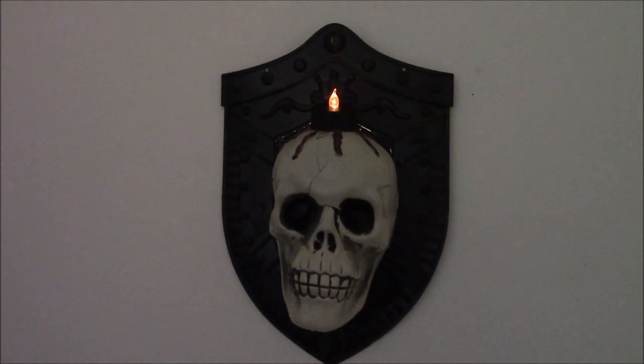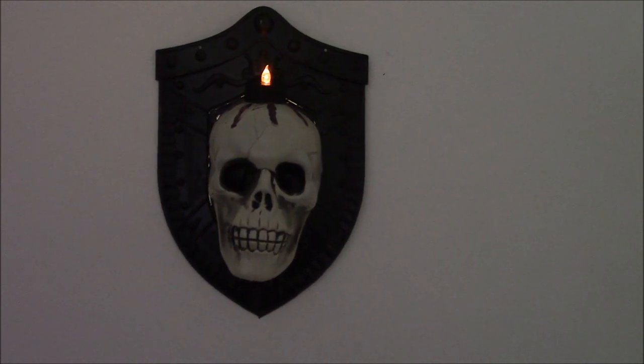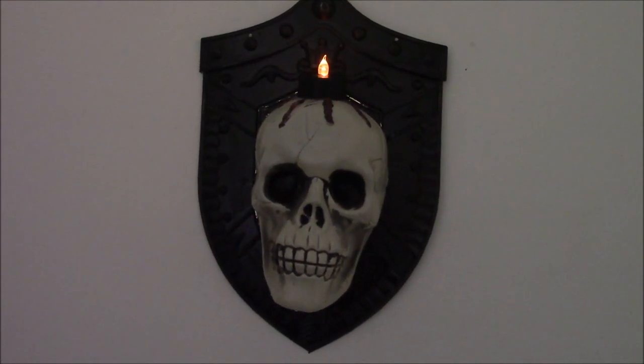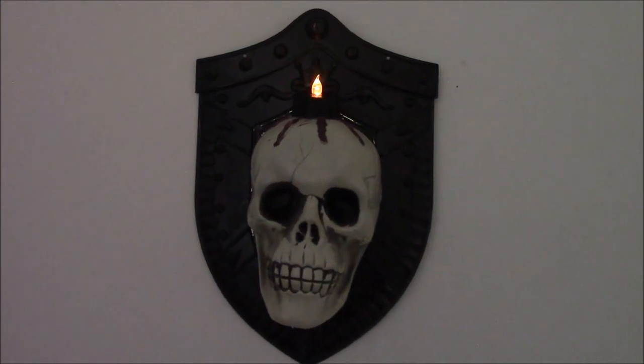Hi friends, welcome back to our channel and welcome back to another one of our Halloween crafts — a whole month of Halloween crafts and videos. I love getting ready for all the holidays and today we are going to make this Dollar Tree wall sconce that is so cool.